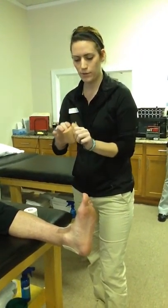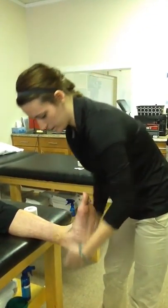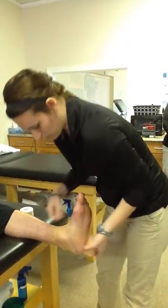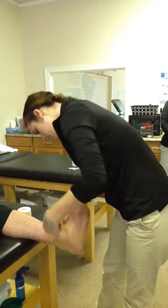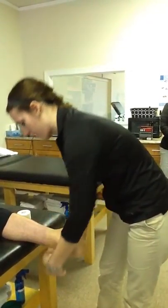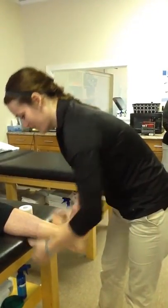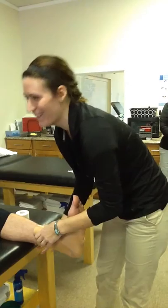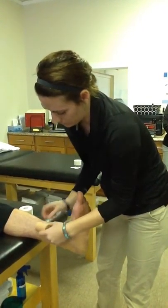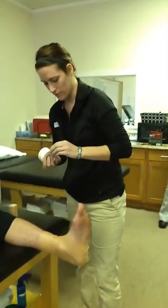I'm going to start with pre-wrap, rolling on the top of the ankle first, wrapping around those heel and lace pads, trying not to get any wrinkles. Make sure you go around every surface. All the way up to the base of the gastrocnemius — the calf muscle. You don't want to restrict the motion or the activation of that gastroc muscle.